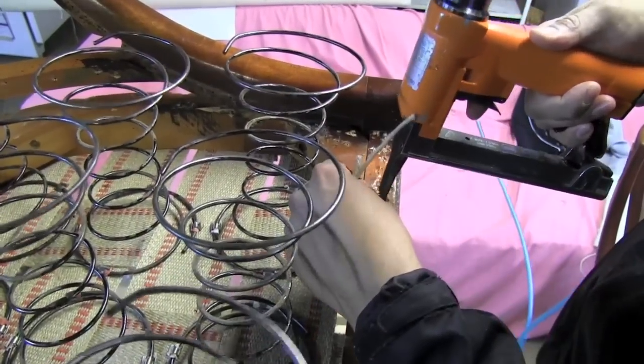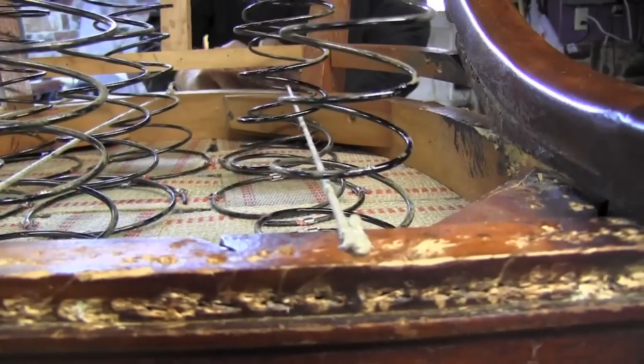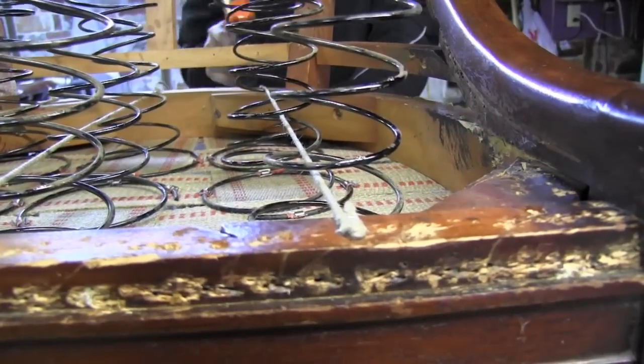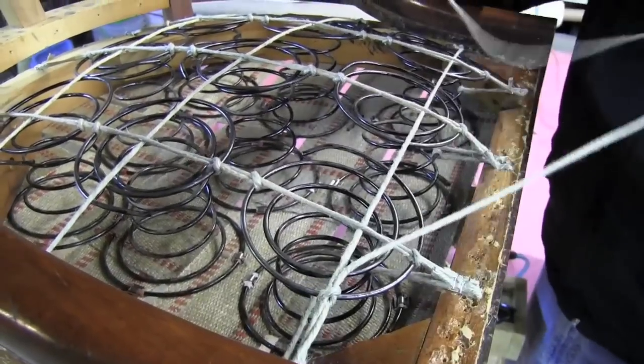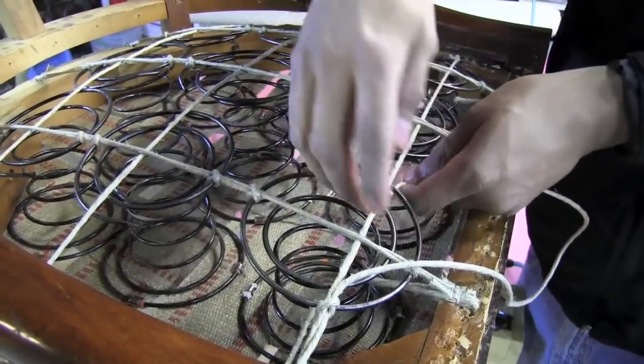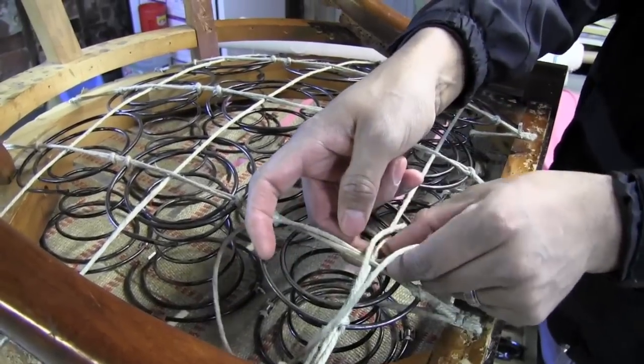We'll finish off the springs with ruby jute and an eight-way tie. I won't go into the tying of these springs — you can check out our video called How to Tie Springs on our Kim's Upholstery YouTube channel.